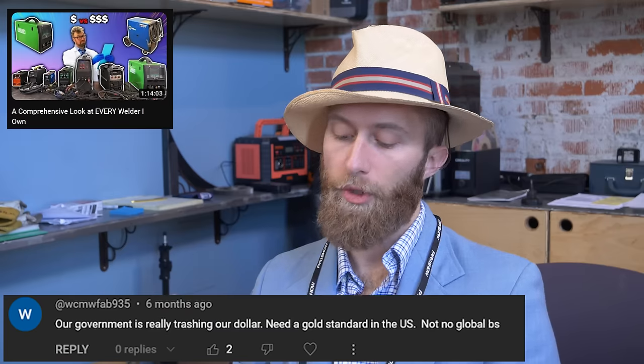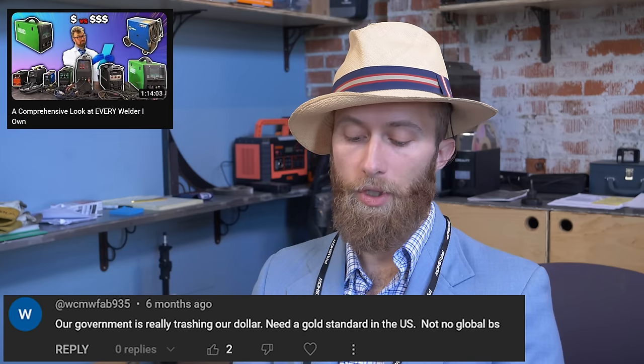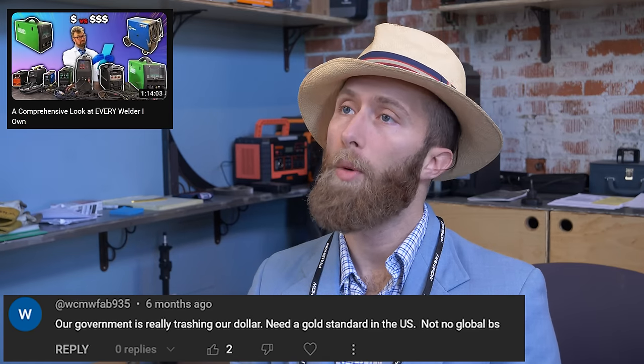Our government is really trashing our dollar. Need a gold standard in the U.S., not no global BS.